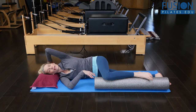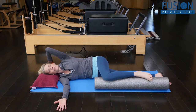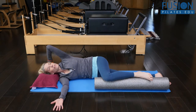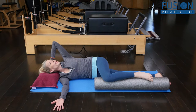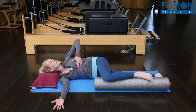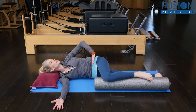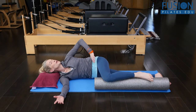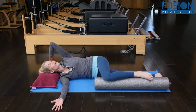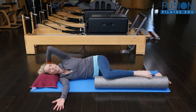Now, to add on to this, I can add the counter rotation of my pelvis. So as my top rib cage rolls back, my pelvis can roll slightly forward — I have this opposition of my thoracic spine rotating back and a transverse rotation of my pelvis forward, so that my left hip bone is going forward and my right hip bone is going back. Then bringing all of that back into the beginning position.